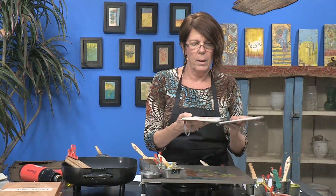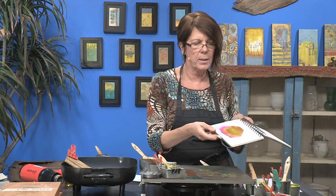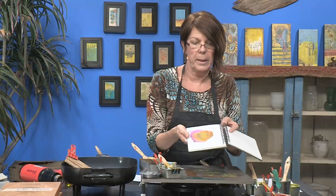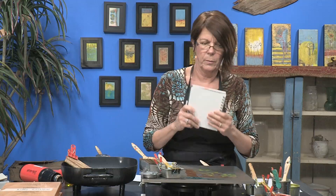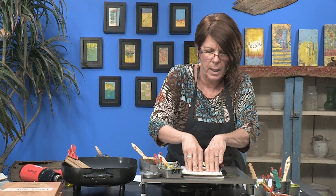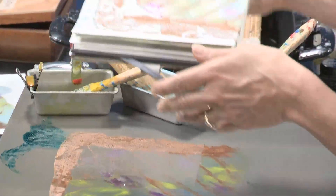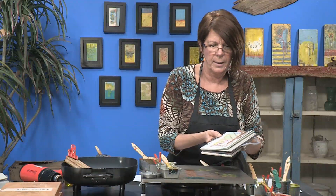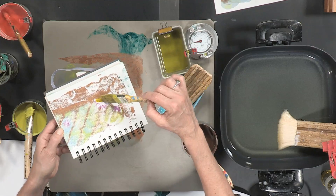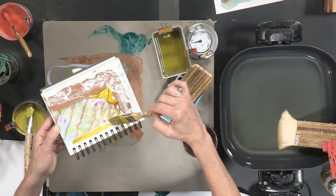I also have a book here that I put some of those images in as I'm cleaning up, and you get cool designs just like this — I wouldn't really know how to paint that but it came right up in my book. I just put the whole journal right onto the palette and press it down, and you get some interesting looking paintings. Then you can go back into them and make them even more interesting by adding color here and there.